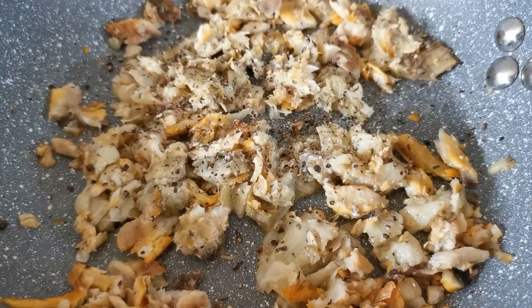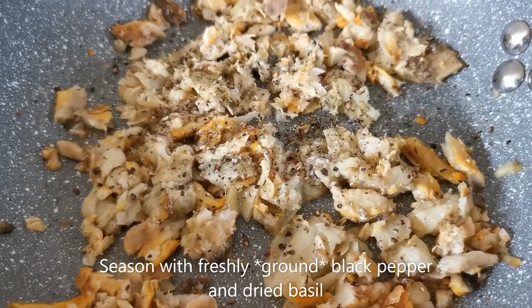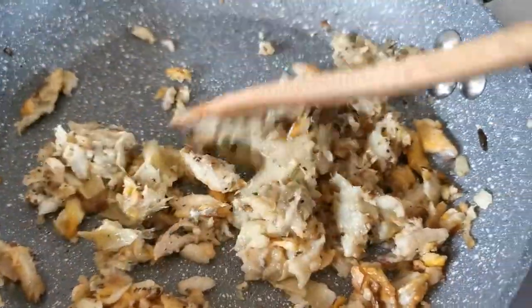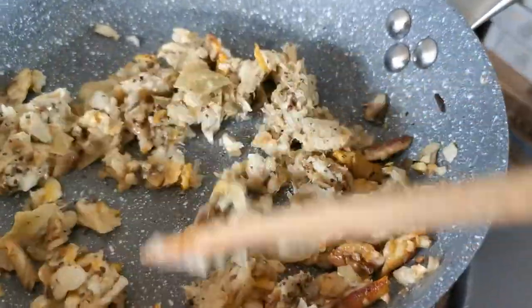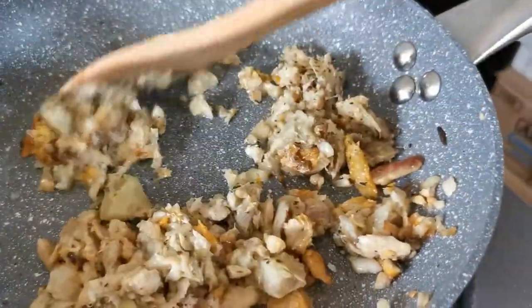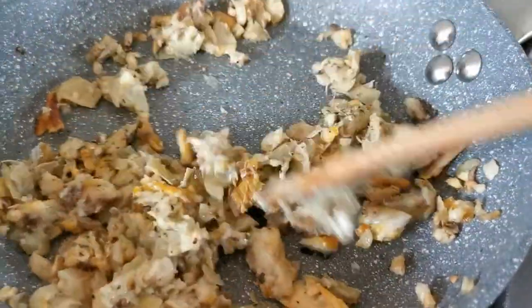To balance the saltiness of the tinapa, I've added some chopped artichoke heart. Then I seasoned it with freshly grated black pepper and dried basil. Now if you feel that this is too dry for you, then add some of the pasta water.